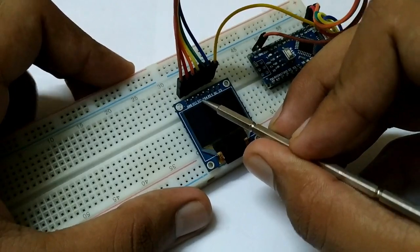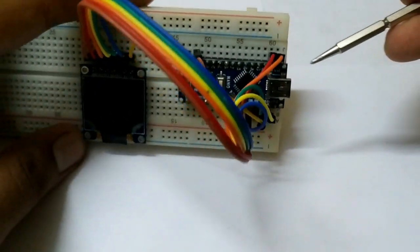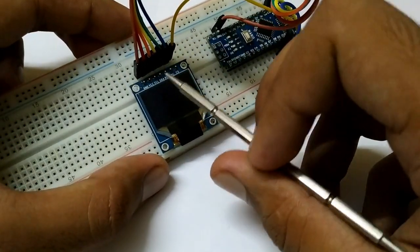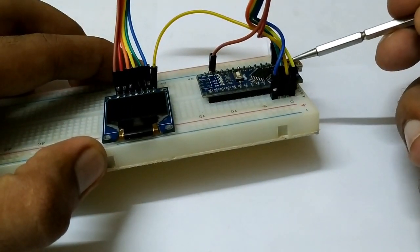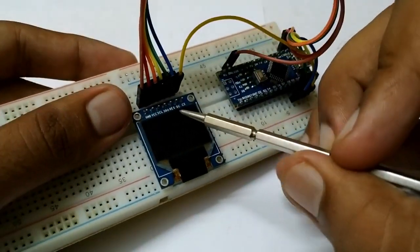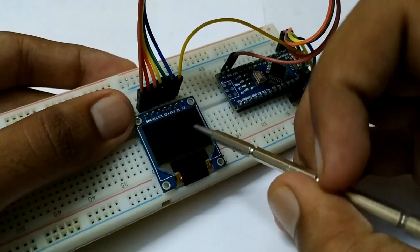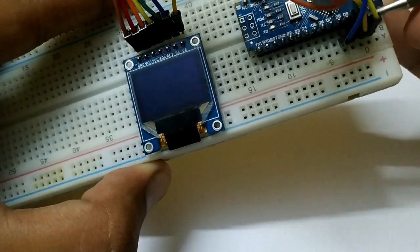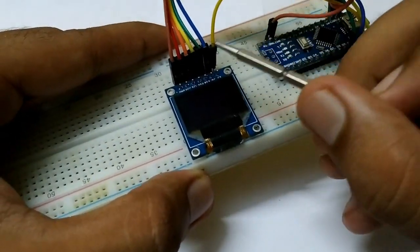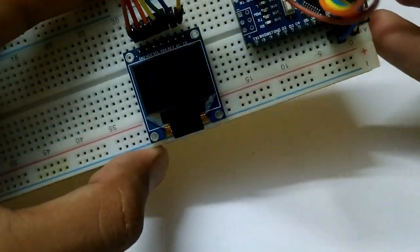The clock pin, or the orange wire, will go to D13, as you can see here. The next one is MOSI, or the yellow pin, which will go to D11. The green pin, or the reset pin, will go to D9.